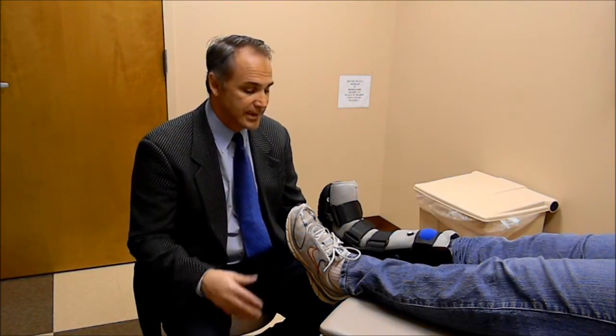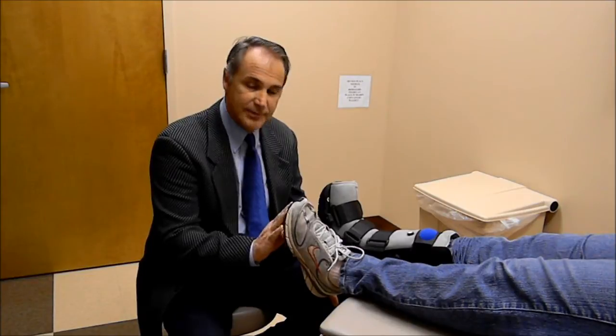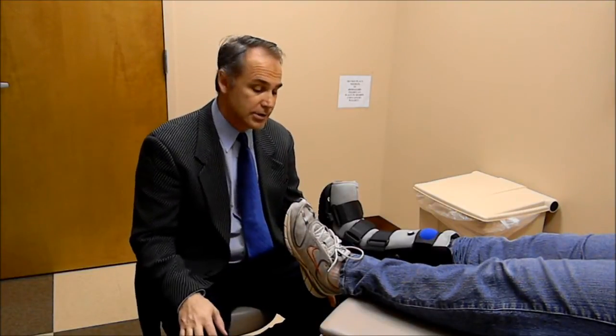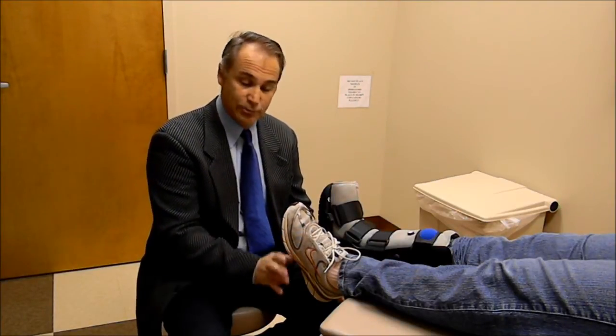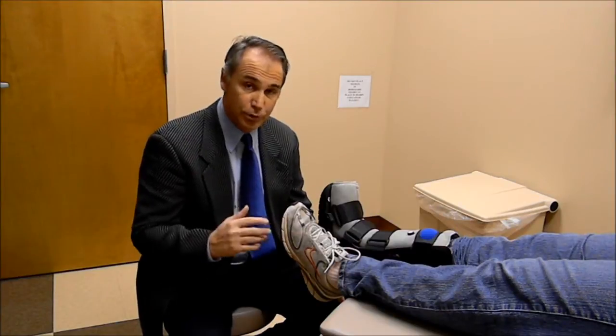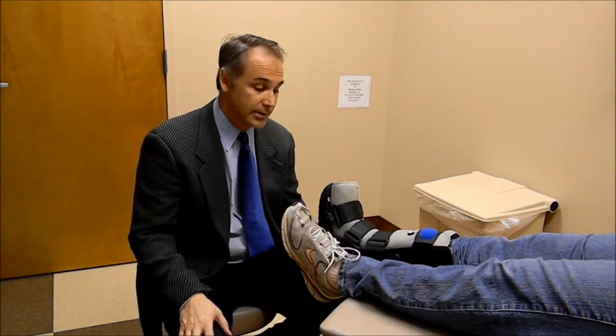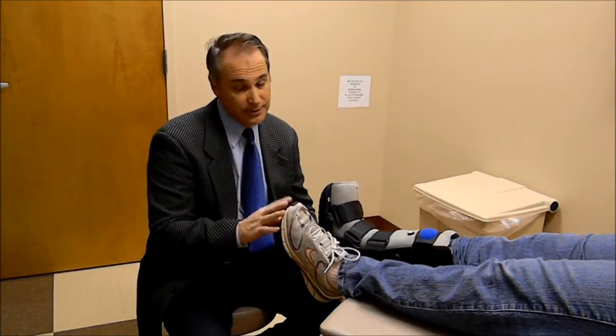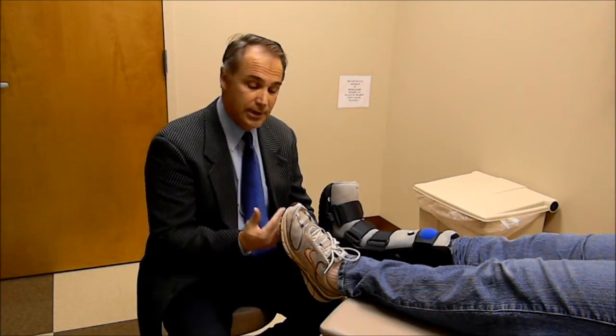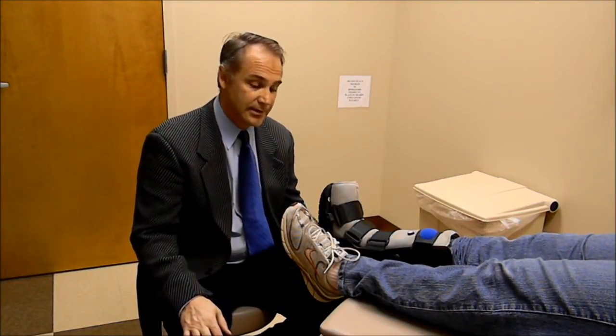What we used to do in my practice was have patients go to the shoe store and have a sole glued onto the bottom of the shoe. It worked very well. The problem was it was very expensive, it basically ruined the shoe, and patients weren't going to pay to have that sole removed once they were done with their fracture boot therapy.